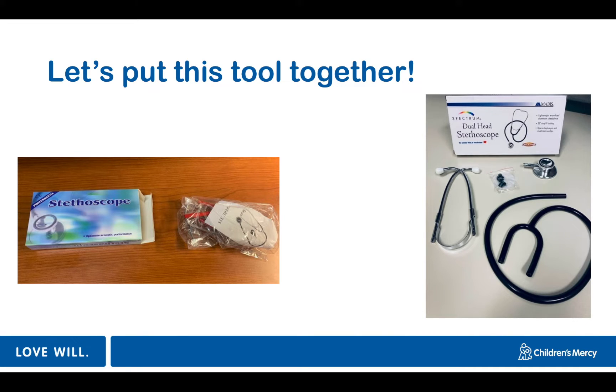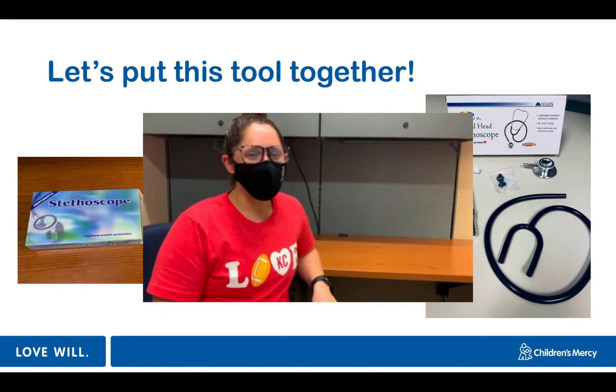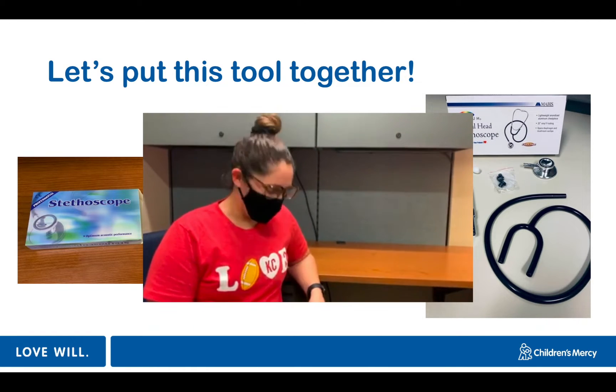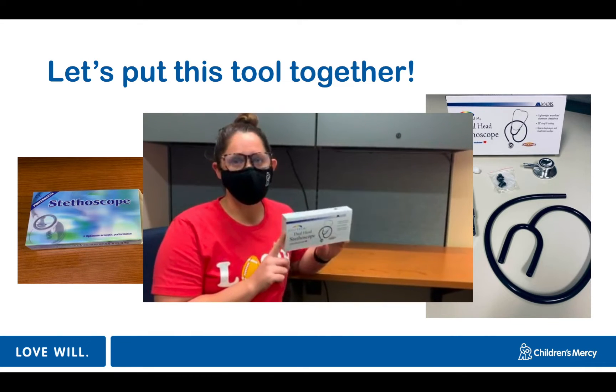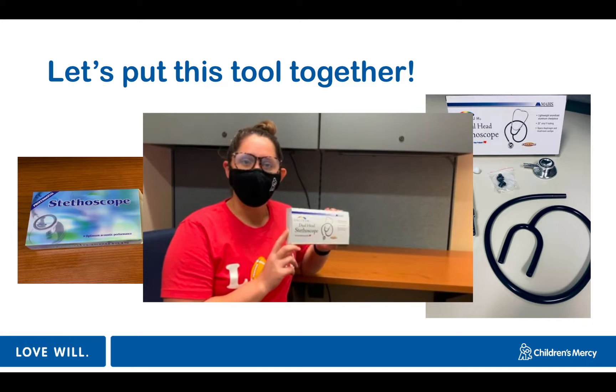Now that you have your new stethoscope, let's learn how to put it together. Here's Caitlin to show you how — just don't let her tell you her pizza joke, it's super cheesy. She'll show you how to put it in your ears and we'll go from there.